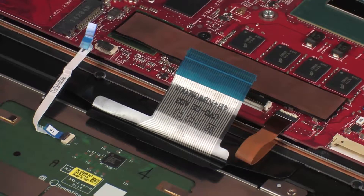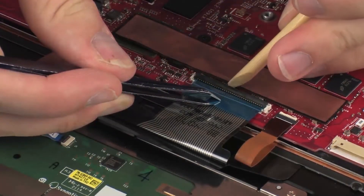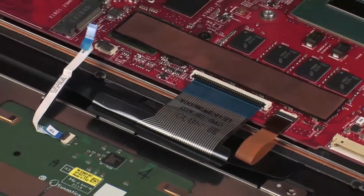CAUTION: Use care to prevent damaging the ZIF connector and ribbon cable. Insert the keyboard ribbon cable into the keyboard ZIF connector on the system board and press the locking bar down to lock the cable into place. CAUTION: Use care to prevent damaging the ZIF connector and ribbon cable.